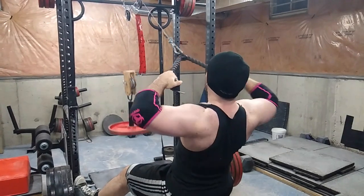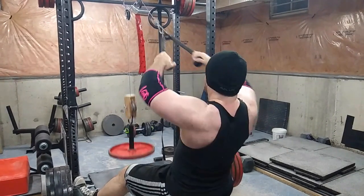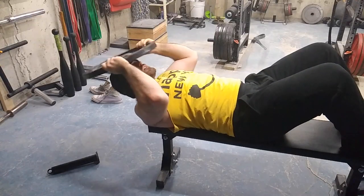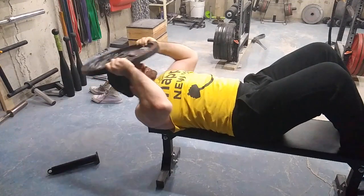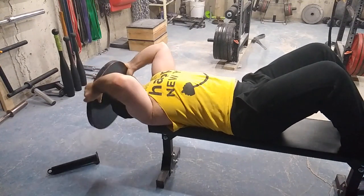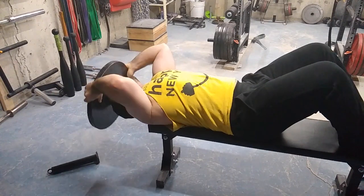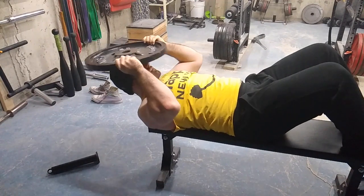Rear delts really give your shoulder that 3D look, so here's some face pulls or you could even do rear delt flies — whichever you choose. And then to cap it all off, to grow and hypertrophy your neck: plate curls, neck extensions, and you can even do some side work if you feel it's necessary. It will absolutely make your neck pop.